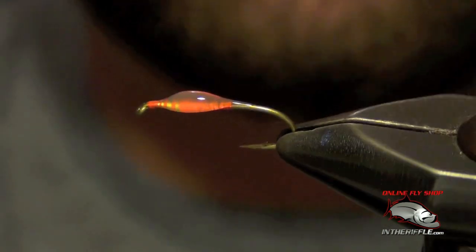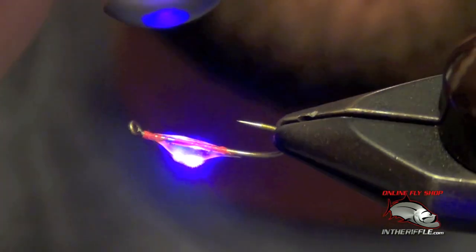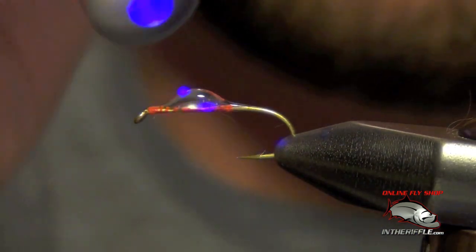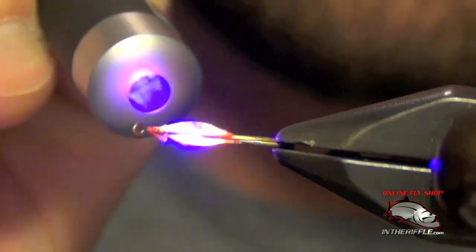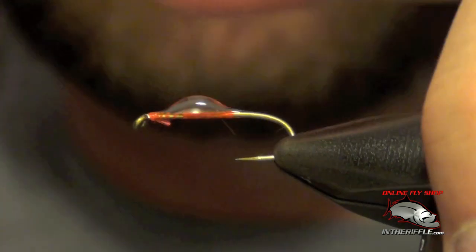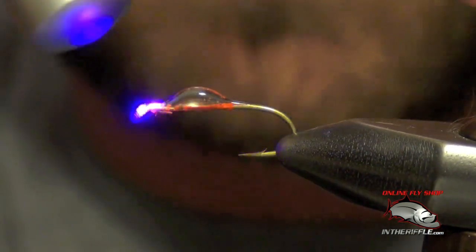We'll go ahead and just hit it with our light here. There you go — you can see how quickly it just zapped it, kept it from rolling off to the side. It's already hard, still has a little bit of tack.